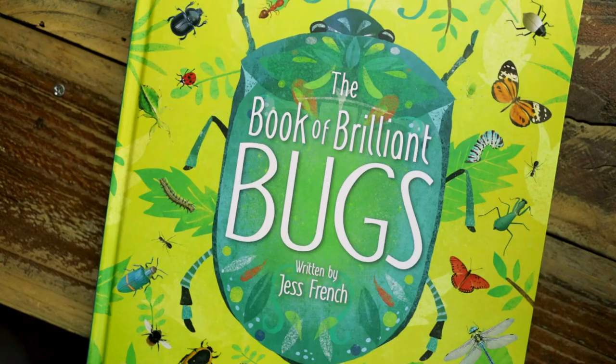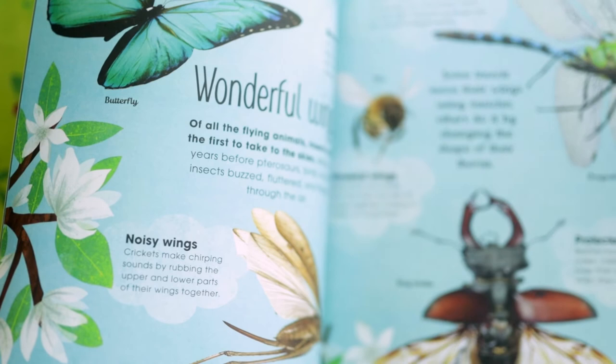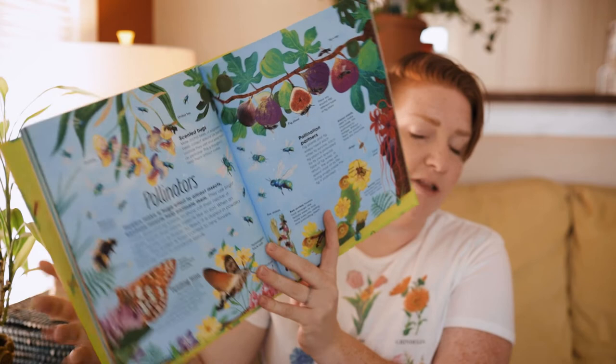Another one that's just adorable is The Book of Brilliant Bugs. These are full of so much good information too — it's not just that they're adorable. Look at how beautiful these are.